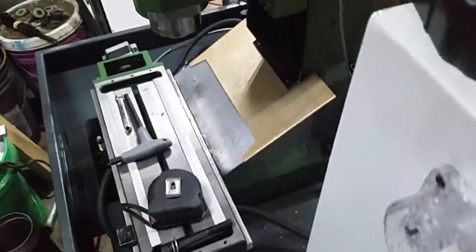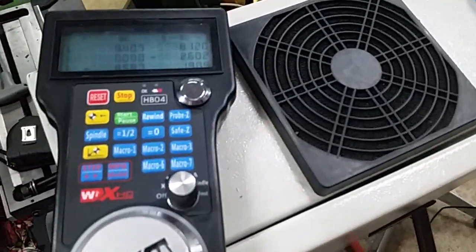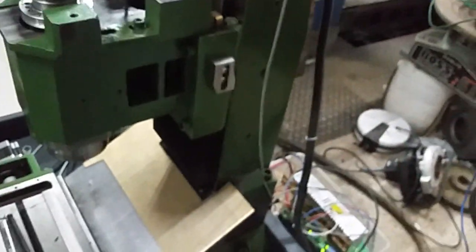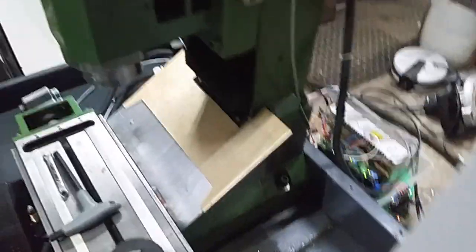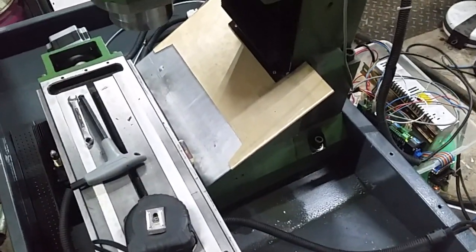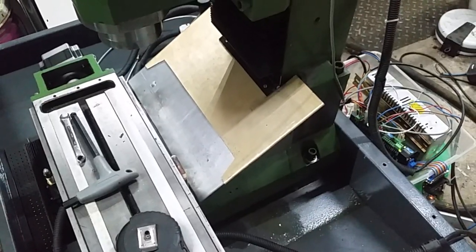The other thing I was playing with, that I've had for a while, is one of these HB04s. I just hooked it up to play around with it a little. It's okay. I don't really have any problems with it. I can jog the axis around.